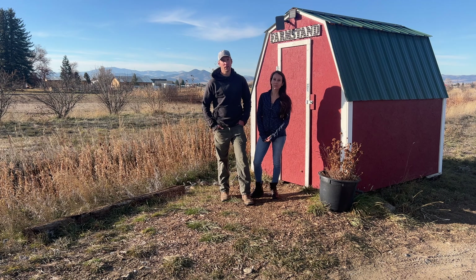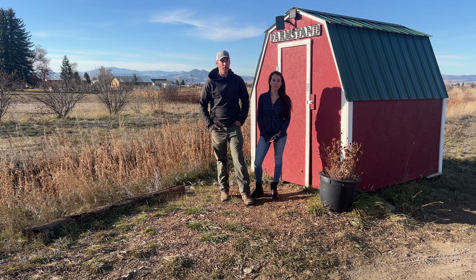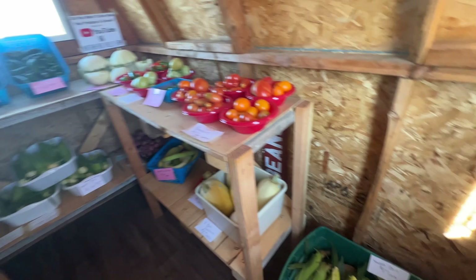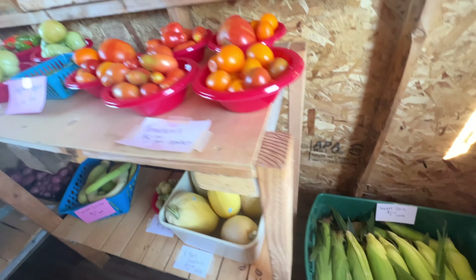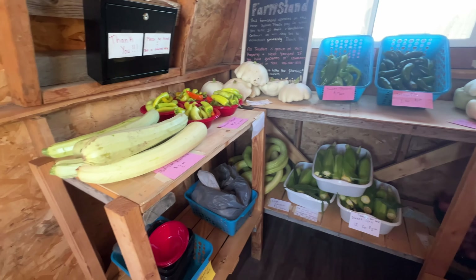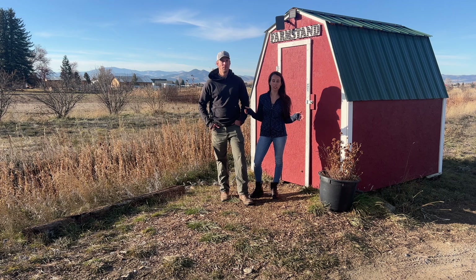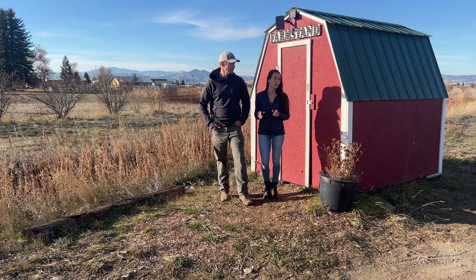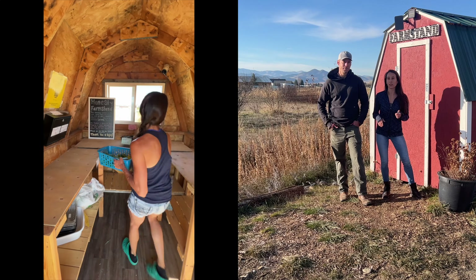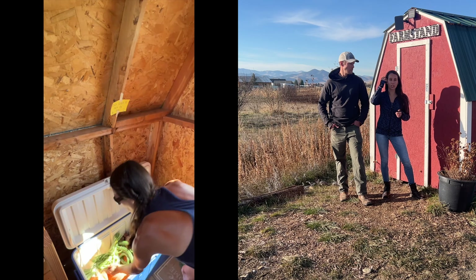Our farm is located alongside a kind of busy side street, and we took advantage of it to put this shed out here for self-serve produce sales. We'd offload our excess stuff that we didn't sell at the farmer's market and anything else that we had coming in that we needed to get rid of. Having this farm stand was really nice because we would go to the farmer's market on Saturday, and then the week would roll around and we'd still be accumulating a lot of produce with no way to push it out. It is a daily chore to come out and restock, probably two times a day most of the time when we really have stuff going in here.